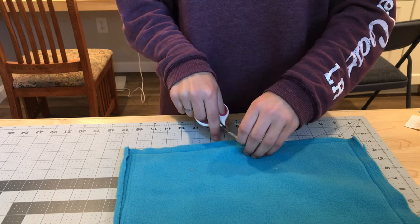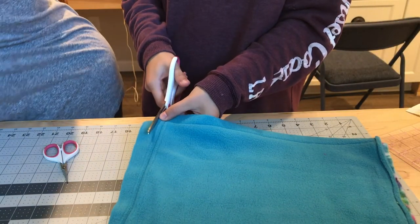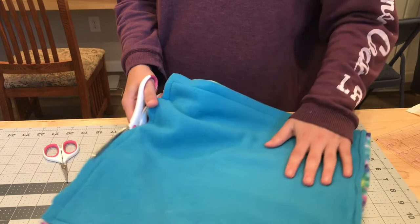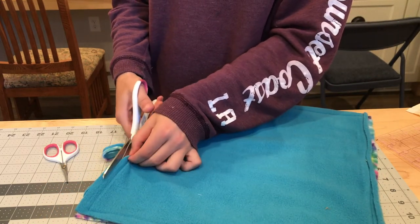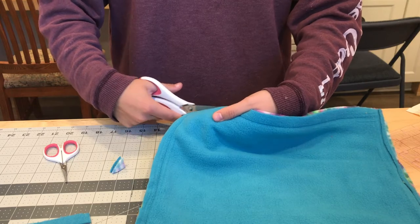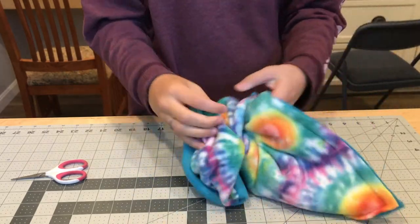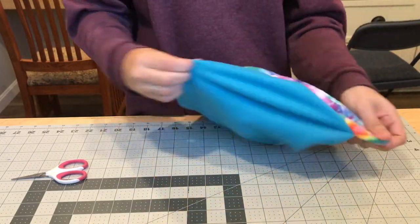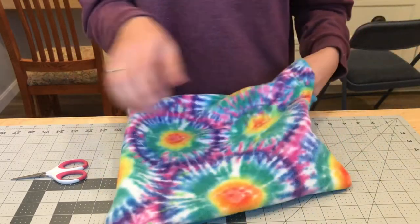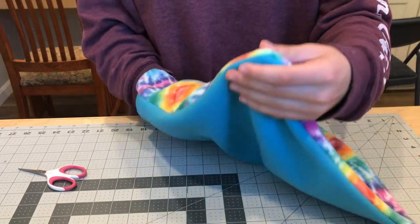Cut any loose threads and trim the fabric outside the seam. Where you want to cut the most is the corners, because that's where it tends to get bunched up when you flip it right side out. Then use the opening we left to turn the hammock right side out — this makes it look a lot more finished and nicer.